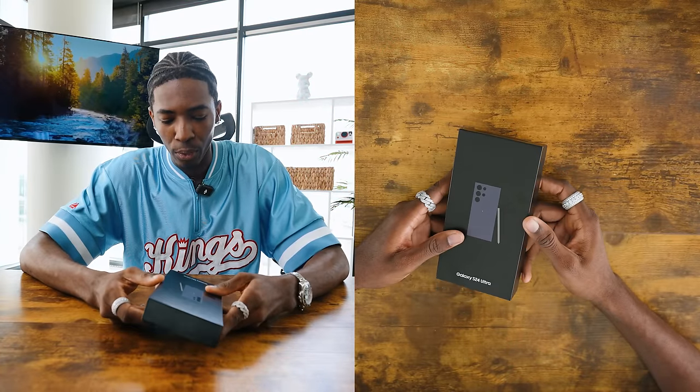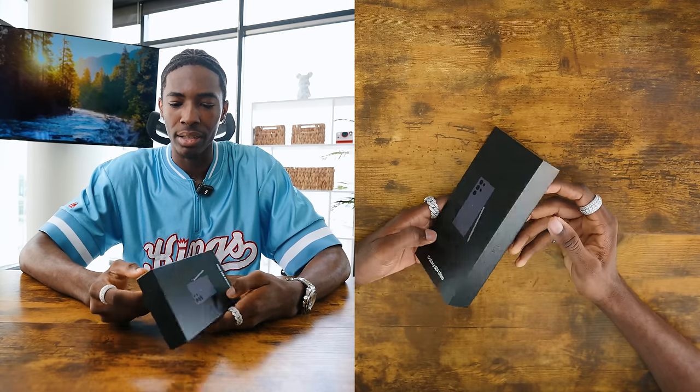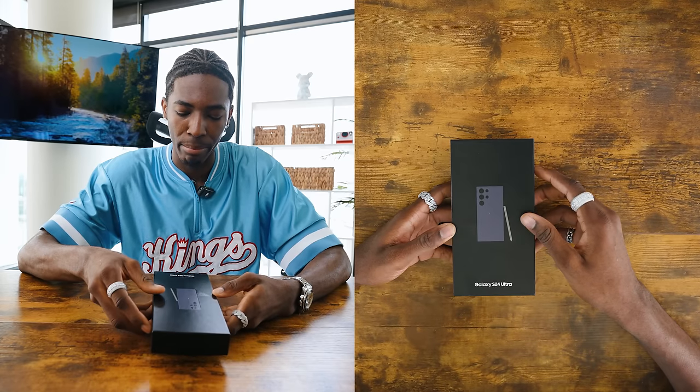That honestly surprised me, so I'm expecting to hopefully be surprised again — I don't know though, but we're going to get right into it. So first, we have this beautiful box. Personally, Samsung has a little bit better of an unboxing process. From last time, I think the unboxing process was a lot better.